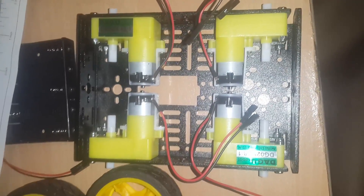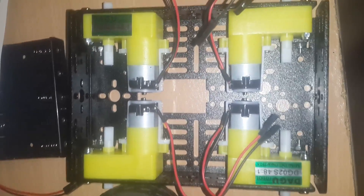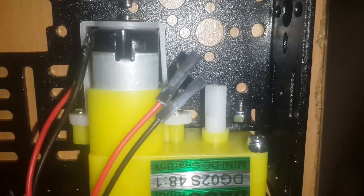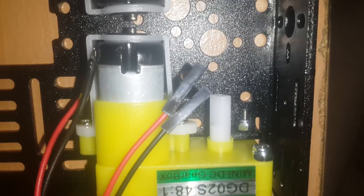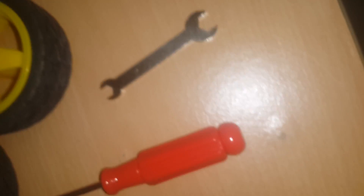You can see all our DC motors have been screwed down to the bottom chassis — you can see all the screws tightly secured. It was a really difficult process because I had to use this small spanner and the screwdriver.